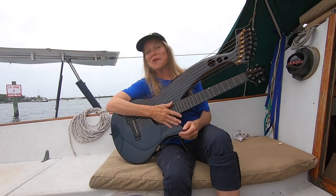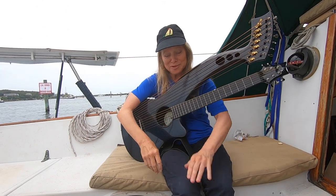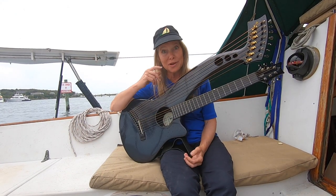We are filming this in the rain on our acoustic sailing tour. We're in Cuttyhunk today. But this is a carbon fiber instrument, so no worries. I'm just going to play on the regular guitar part of this because I wanted to show you something that might be fun.